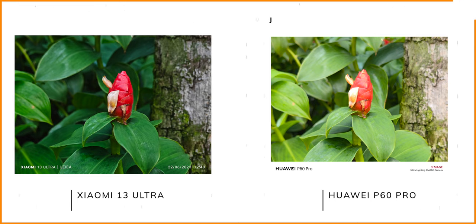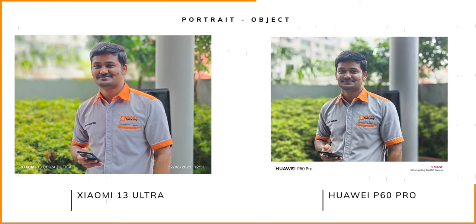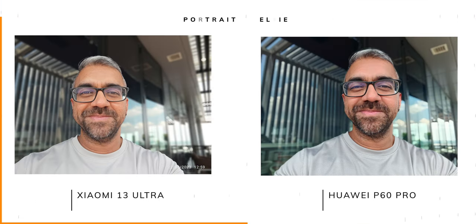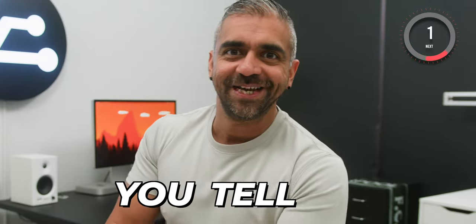In portrait mode, the Xiaomi 13 Ultra delivered extremely color-accurate results with nicer, deeper blacks and better texture on objects. However, for portrait mode on humans, the bokeh, dynamic range, and color accuracy on the P60 Pro came out better. Selfie photos were very subjective but equally great on both phones. So is the DxO Mark score right in putting the P60 Pro at number 1 and the Xiaomi 13 Ultra at number 17? Well, you tell me.